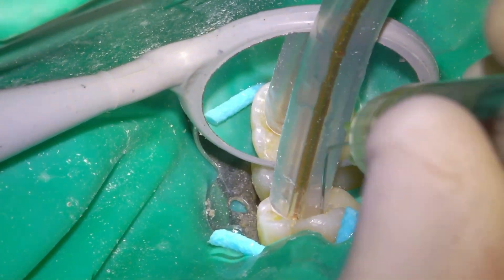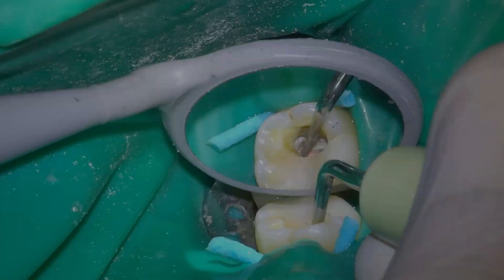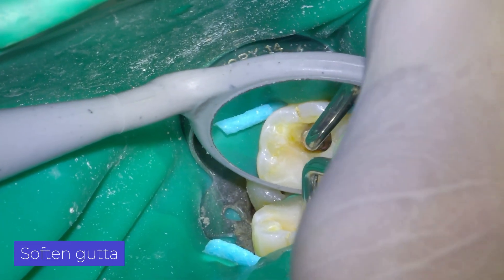Always irrigate after using the ultrasound, either with water or hypochlorite. Another way to soften gutta-percha is with ultrasound tips.